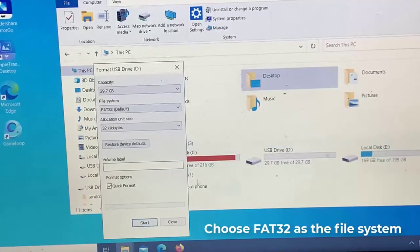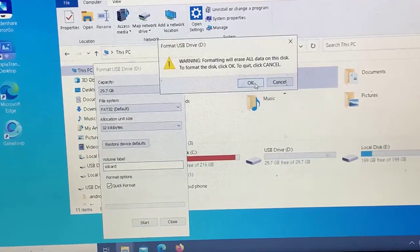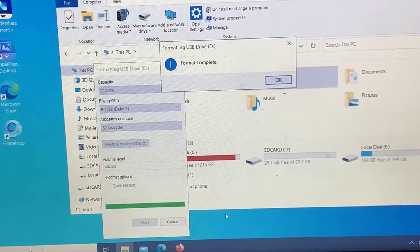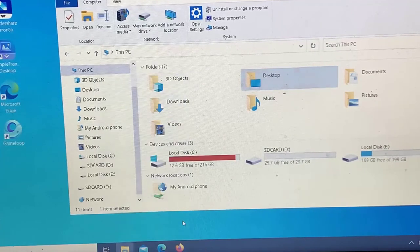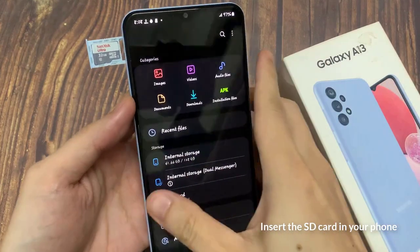On the Format option window, choose an option from File System. Note: as suggested by Rick Bat in the comments, choose FAT32 if the SD card is 32 GB or smaller, or exFAT if the card is larger than 32 GB. Insert the SD card in your phone.